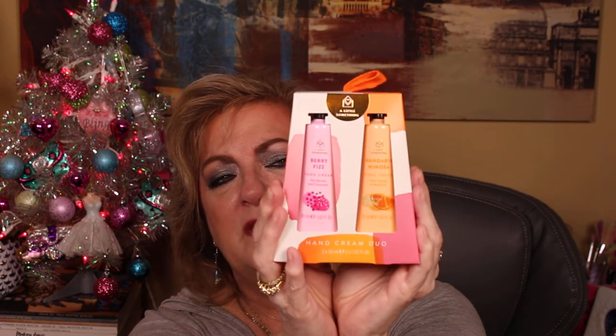Another thing you can put in there is hand creams – there are men's hand creams, or those discs that they can put their hands in to keep them from getting too calloused. I got this multi-pack and you can open it and wrap each one in tissue and do two bags or two stockings out of it. It's kind of big and bulky to put in a stocking but it would be cute to put in a bag.